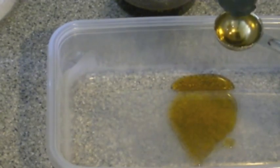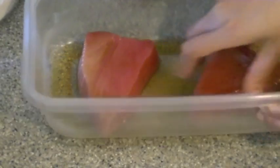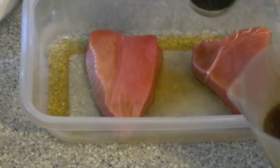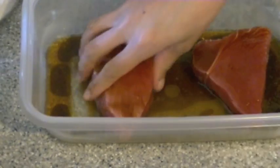Next you're going to take a couple of tablespoons of sesame oil and then take your ahi tuna, coat them nicely in that yummy sesame oil, and then I'm going to take some of that marinade that I had set aside, a couple of tablespoons as well, and then you want to toss to coat again.